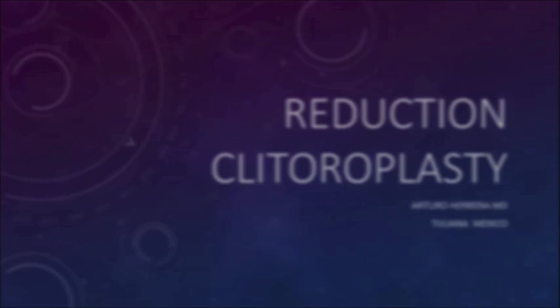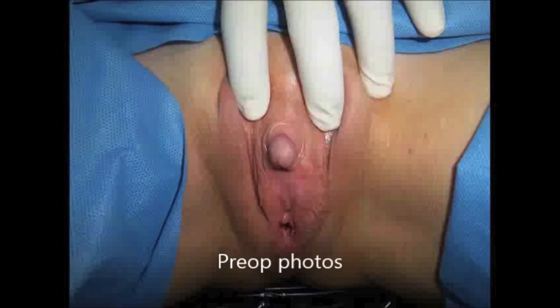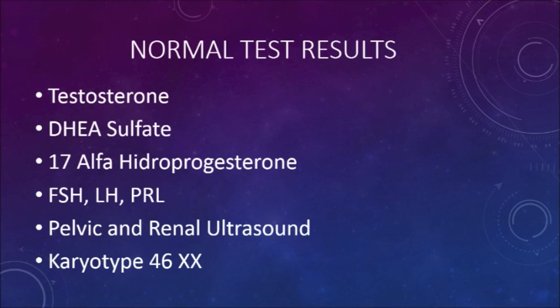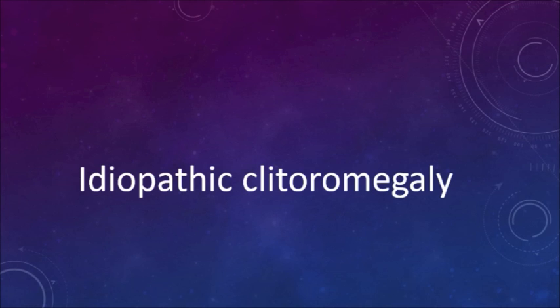Reduction clitoroplasty in a 45-year-old patient who has presented clitoral enlargement since the age of 20. Medical history shows 3 cesarean sections and a labioplasty at age 25. In this photograph you can see enlargement of the clitoris and the clitoral hood. Hormonal lab results are normal, pelvic and renal ultrasound also normal, and karyotype excludes all pathologies.